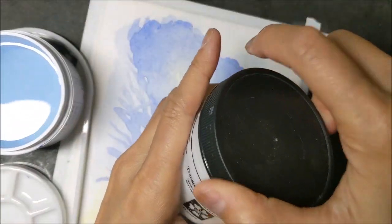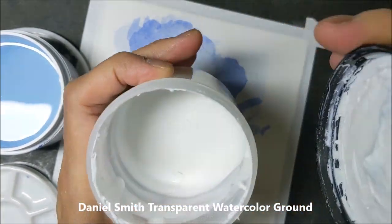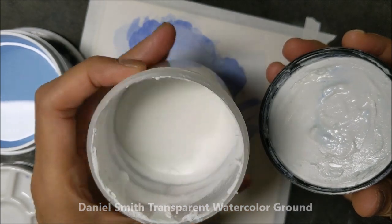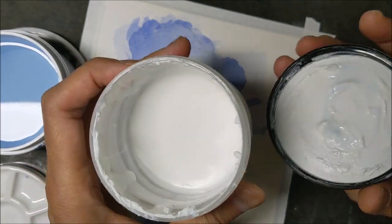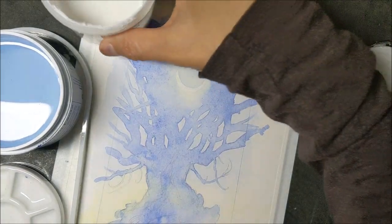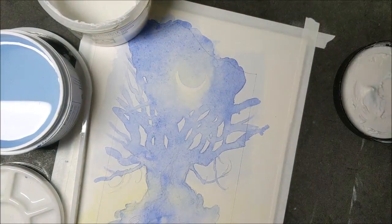I've got here Daniel Smith transparent watercolor ground, and as you can see it is actually sort of a milky white. It's not quite transparent, but when it is in a thin glaze it is pretty much transparent.